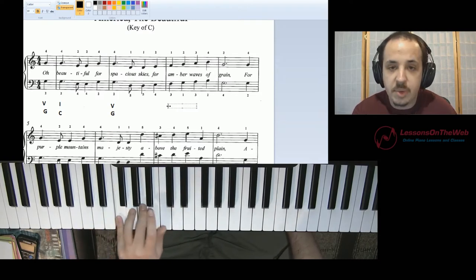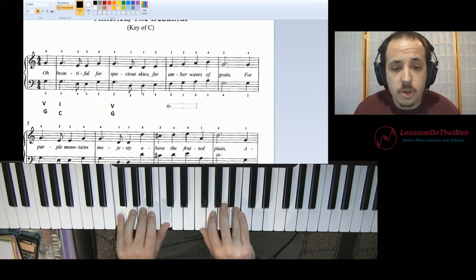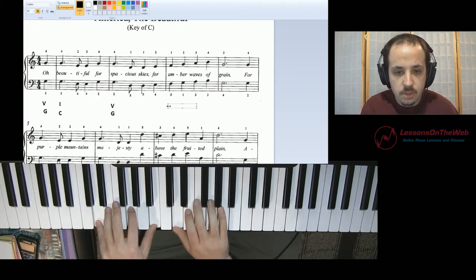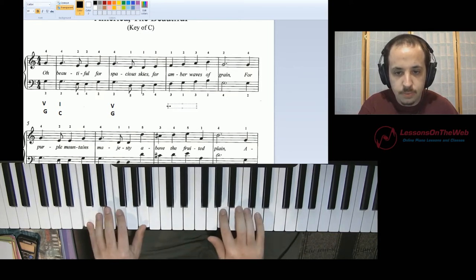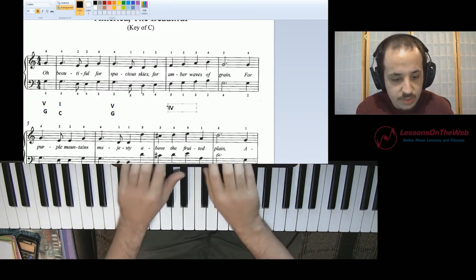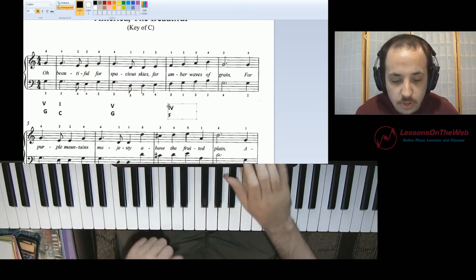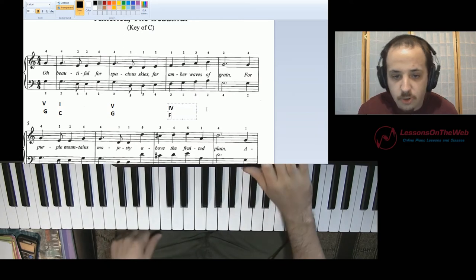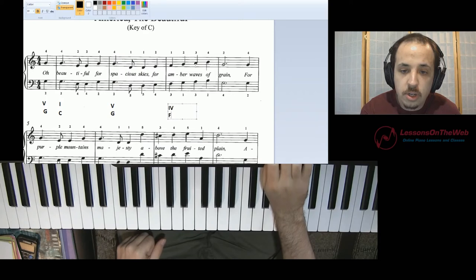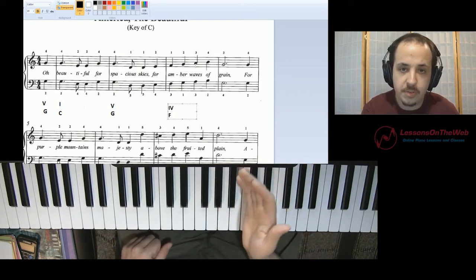The easiest choice would be F major, right? And hey, that doesn't sound too bad. Let me play it coming in from the last measure. That sounds pretty good to me. And it makes sense because this, by the way, is a four chord — the fourth note of the scale, you build a chord on it, and that's your F major chord. This makes perfect sense because not only do we have an F that belongs in that chord in this measure, we also have an A. So we have two notes in that measure that belong to that chord. That makes perfect sense.